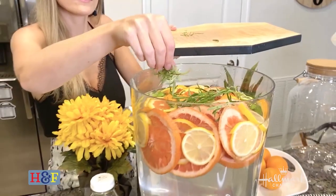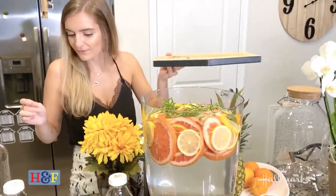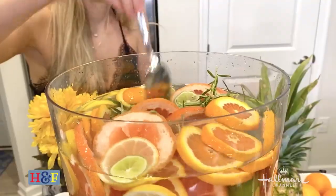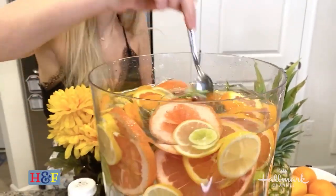Now remember, a little bit goes a long way. Rosemary is very, very pungent. So if you don't like rosemary, probably shouldn't put it in. So we've done our citrus and our rosemary.